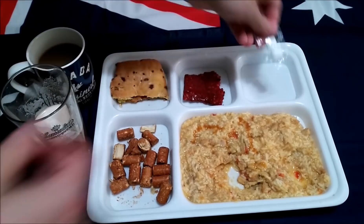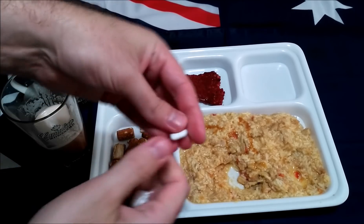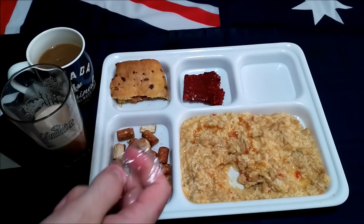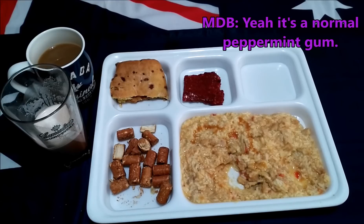What's left mate? The gum — yeah, I knew you'd spot that one! The gum is really nice, a nice peppermint flavor to it. What did you think buddy? Yeah, it's a normal peppermint gum — yeah, cool.